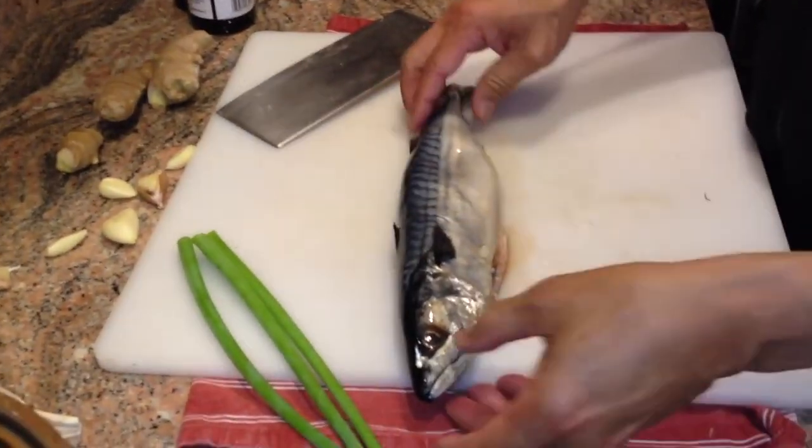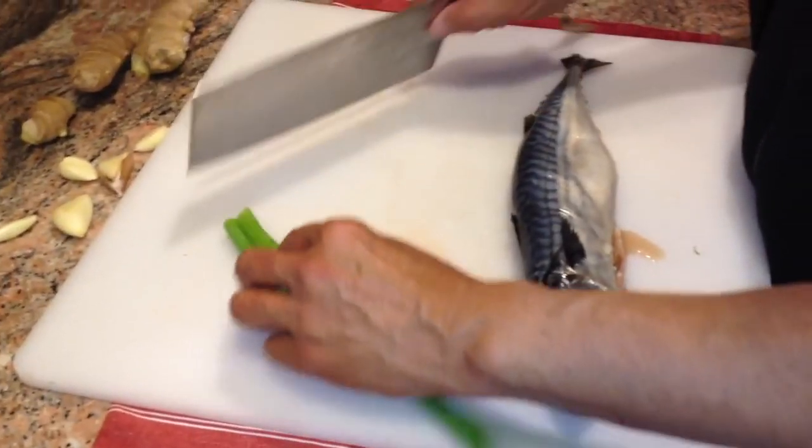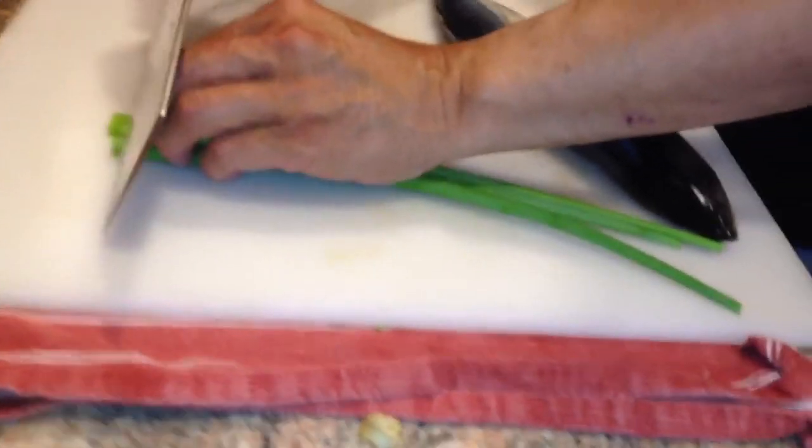Today we're going to do steamed whole fish. We're going to be using mackerel, and it's been cleaned. We're going to be using some flavoring here — it's going to be a combination of green onions.